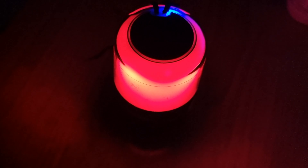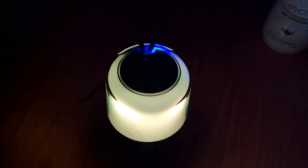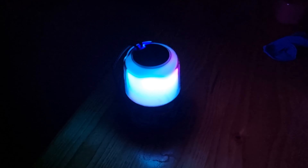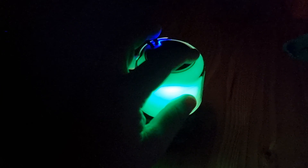Alright, so as you can see it's now dark. Let's turn the speaker on. There we go — connect. Alright, it is pretty bright, I've got to say. And the sound at night — still sounds pretty decent, just not the best.